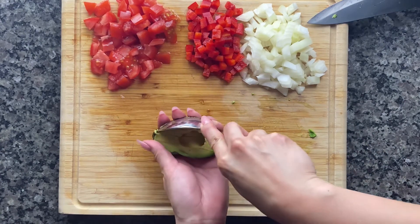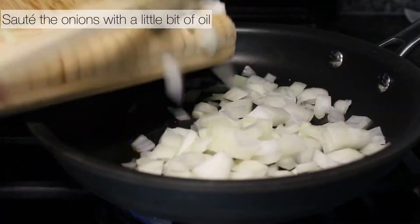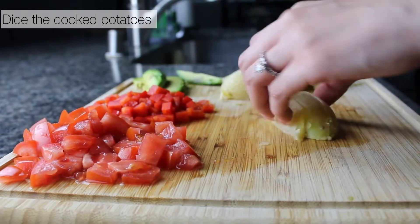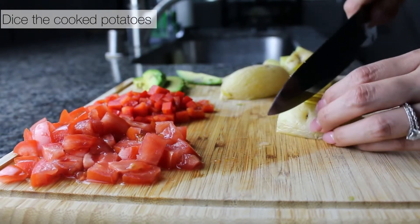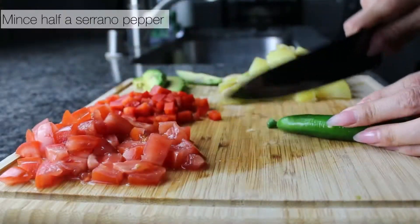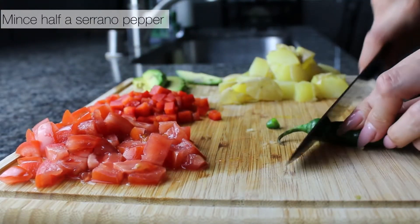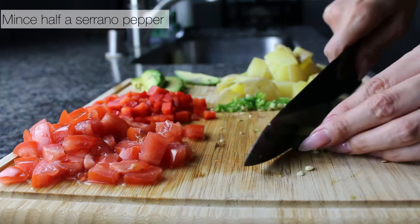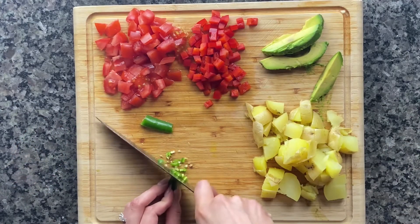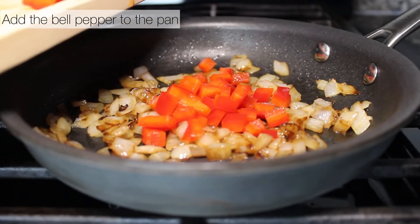Add your chopped onions to a pan with a little bit of oil and let it cook. Once your potatoes are cooked, dice them up into large cubes — I like to leave the skin on, but that's optional. I also have a serrano pepper; you can use a jalapeño. Just mince it up and use a little bit to make it spicy.